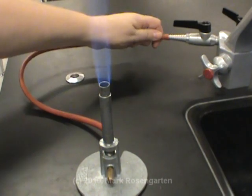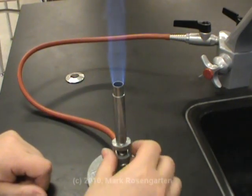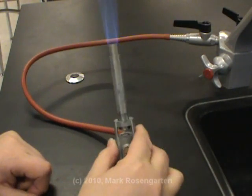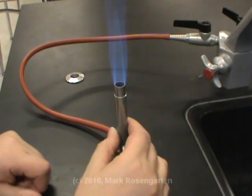This is a nice Bunsen burner flame right here. Nice and clean burning. But notice what happens if I open up the air — now there's too much air going through and the flame goes a little bit all whooshy on you.